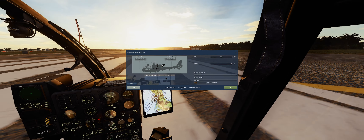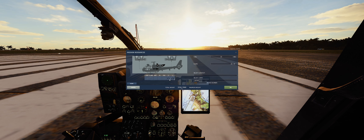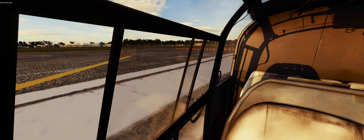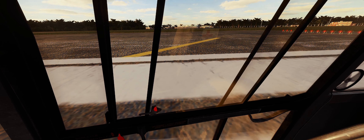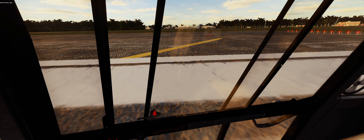We just jumped over and replayed it so the Hind we shot down can reappear. I've been trying to use triggers in the mission editor but it's not been working for me — I might have to restart the whole mission editor to get it going.